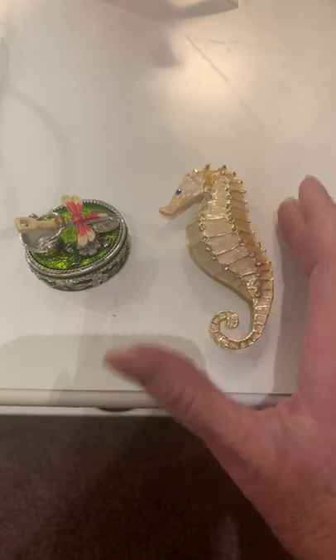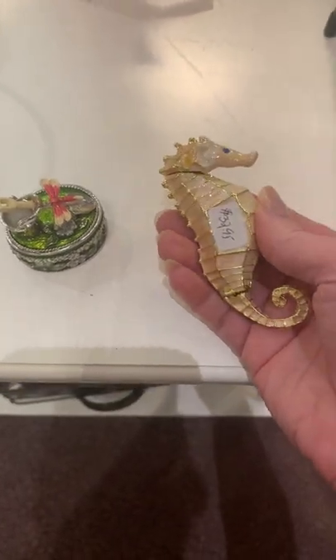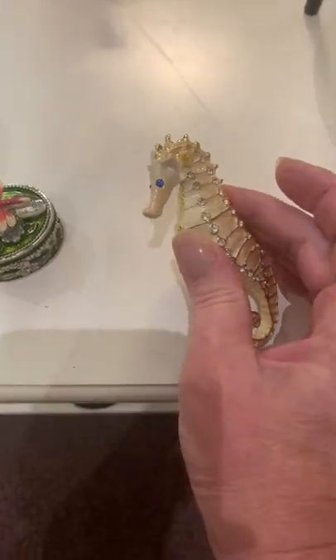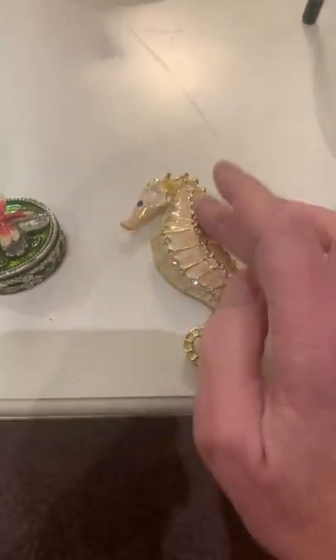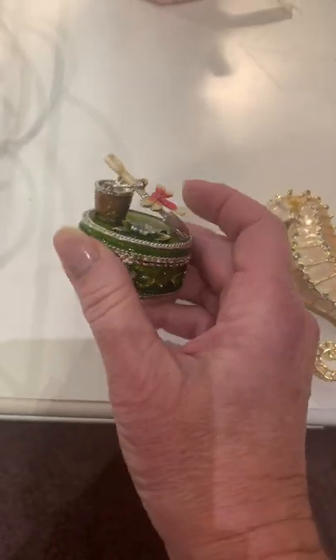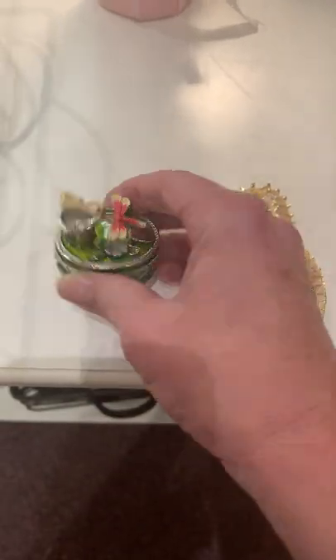These are really pretty, and their retail is only $32.95. This seahorse has a really pretty blue crystal eye and crystals running all down it — it's so pretty. And then this one with the dragonfly and kind of like the gardening theme is also the same price, $32.95.